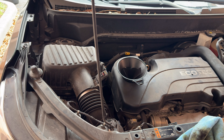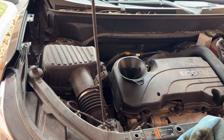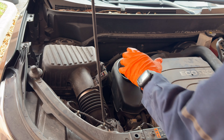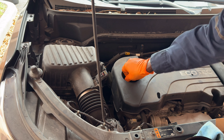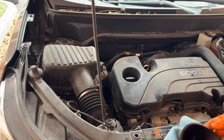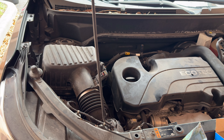I'm going to put some more in. It seems to almost take the whole five quarts. After checking again, we're right at the full mark. Now we're going to start the vehicle and let it run for about one to two minutes. Once that's done, check your oil again, let it sit for another minute or two, and then check the oil again.